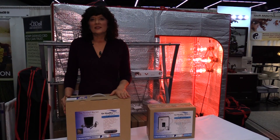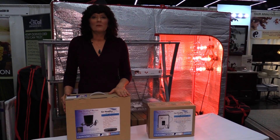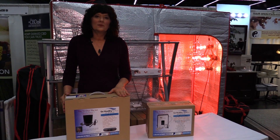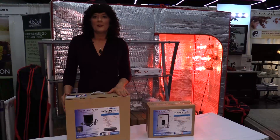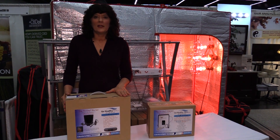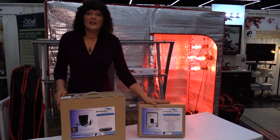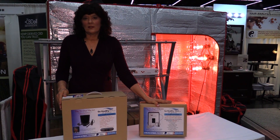We have two devices. This is the Trioxy Re-Ion — it's a multi-function machine that includes both air purification with plasma and a water ozonator for cleaning your vegetables or making your drinking water. And this is the Trioxy Fresh, which is just a standalone water ozonator.